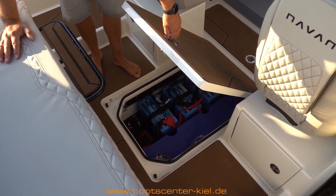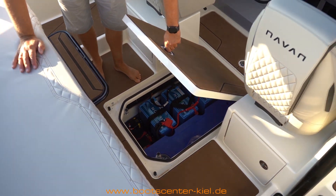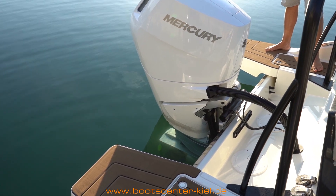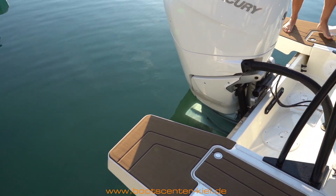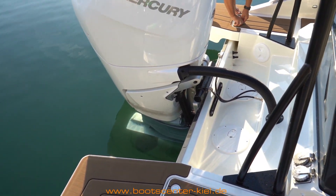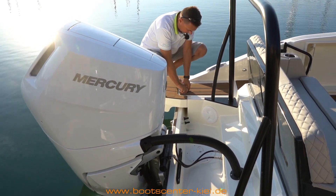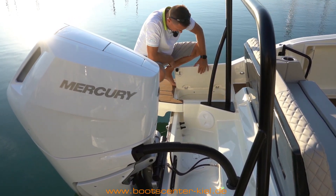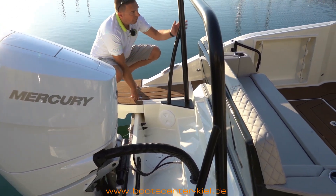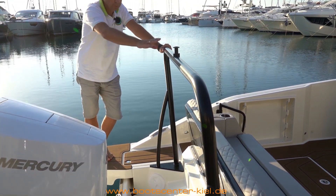Hier befinden sich weitere Batterien für den Grill sowie der Wassertank. Im Heckbereich gibt es Badeplattformen, sodass ich auch heckseitig aussteigen kann, wenn die Maschine runtergetrimmt ist. Es gibt kleine Staufächer für Leinen. Optional gibt es auch noch eine Heckankerwinde für Leute, die in Skandinavien fahren. Und ein wirklich massiver Wasserski-Bügel, sodass ich beim Wakeboard- oder Wasserski-Fahren einen hohen Zugpunkt habe – passt auch optisch gut zum Boot.